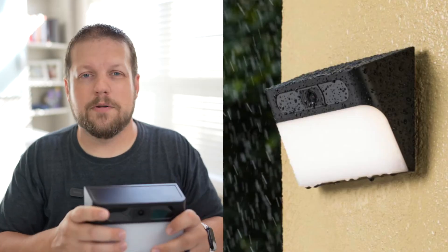Even if you live in an area with extreme weather conditions — like a lot of rain — I wouldn't be concerned about this being exposed to that all the time.